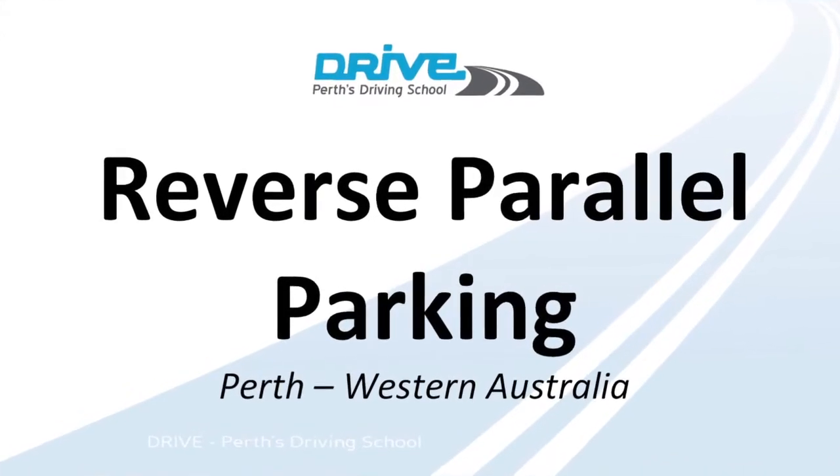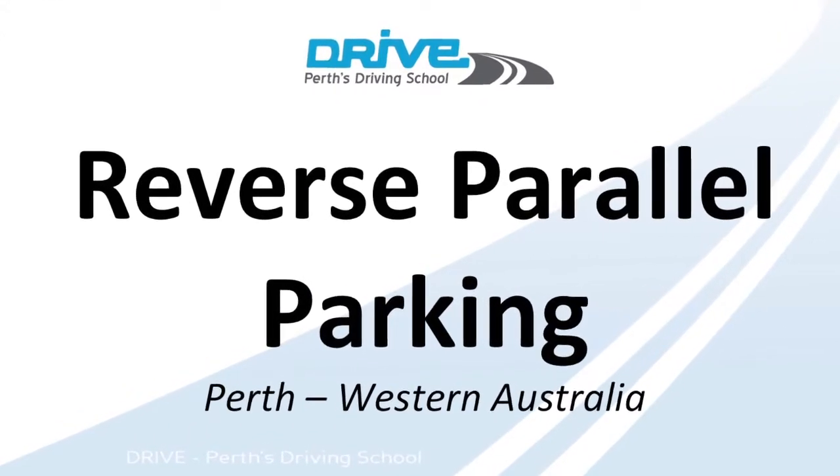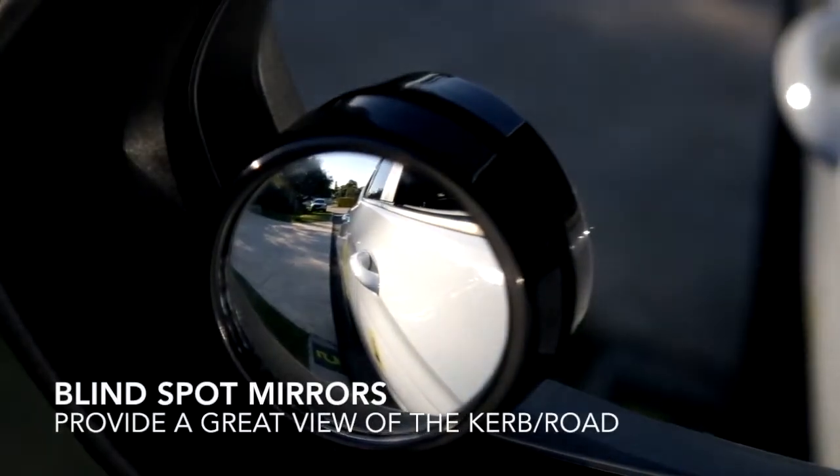In this video I'm going to show you how to reverse parallel park. I recommend using the blind spot mirrors when doing this manoeuvre.